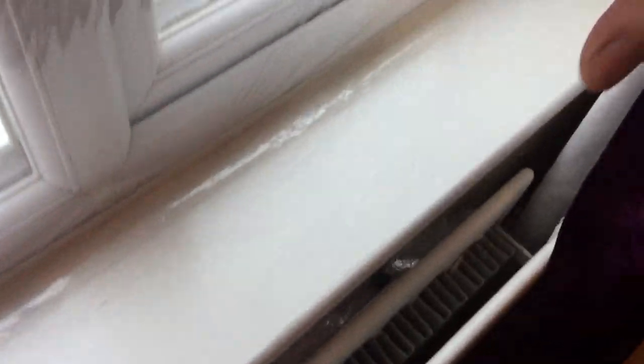Here we've got three panels — two, three. I did all the edges and then went down the middle. It's not the prettiest, and I'll tell you why it's not the prettiest fit in the world.